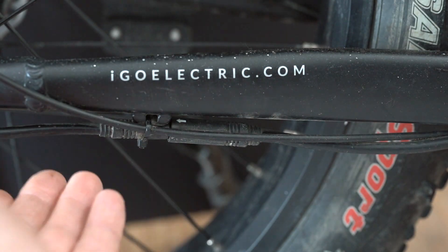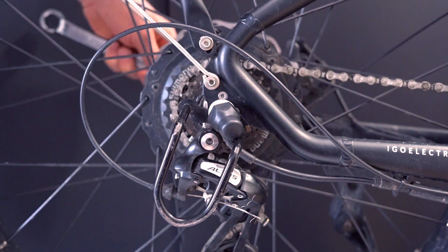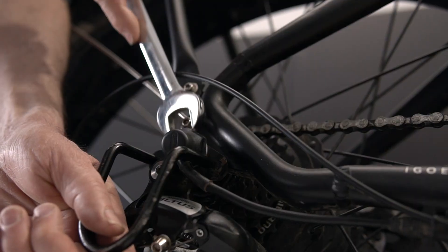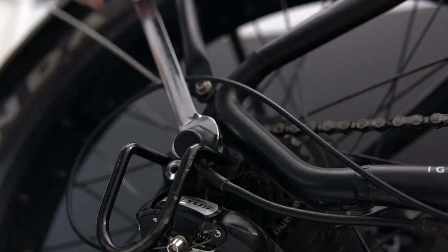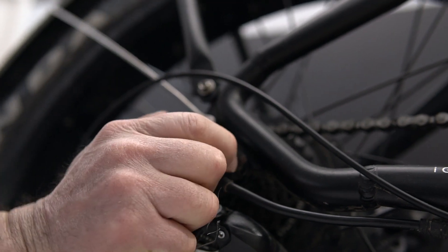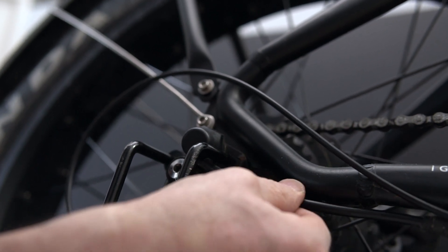It didn't look unplugged — it looked connected. Those connectors are 18mm. You need an open wrench because of the wire. And now you can see I got a little more play with this wire.